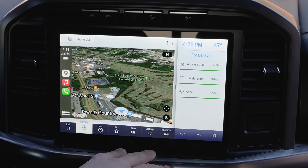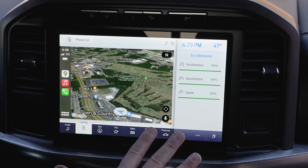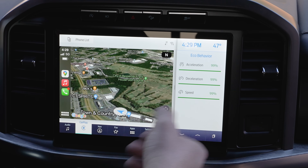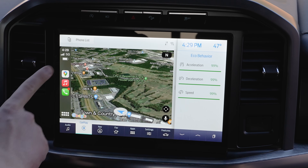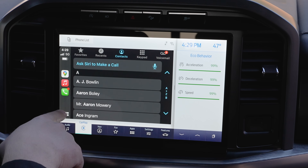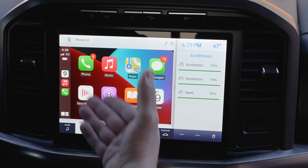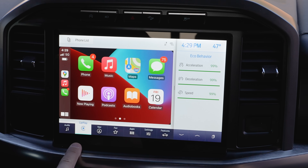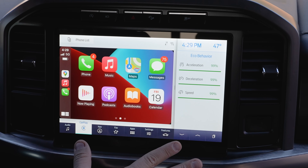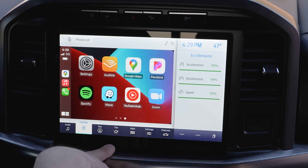I absolutely love wireless Apple CarPlay. Every time I get in my 2017 Raptor I'm always using CarPlay, but I have to plug it in. With this, you don't have to — though you can still use wired CarPlay if you want to charge your phone. Here's the cool part: inside CarPlay you can look at your music, contacts — it's literally your entire iPhone on the screen. There are plenty of options, but this is not a CarPlay tutorial. I just wanted to show you how to get it paired up and running wirelessly.